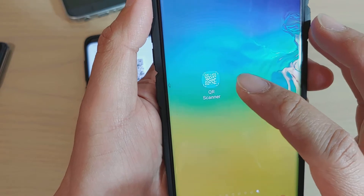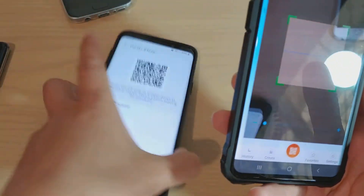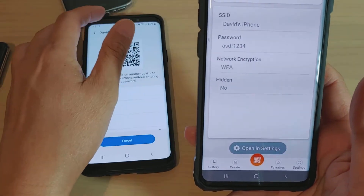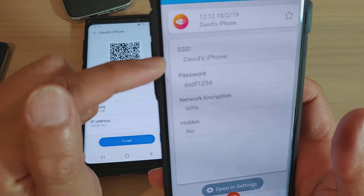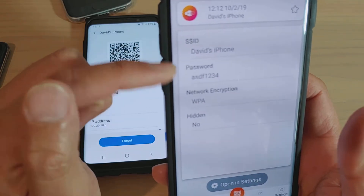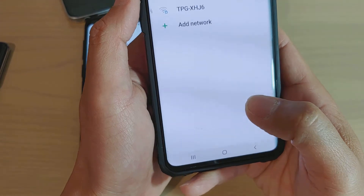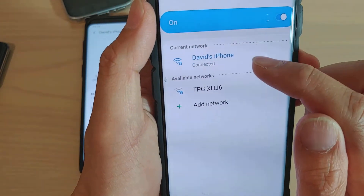You can install QR Scanner from the Play Store. Once installed, just scan the QR code and you can see it automatically receives the information — the network name and the password. All you have to do is tap on the network settings and it will automatically connect to that WiFi.